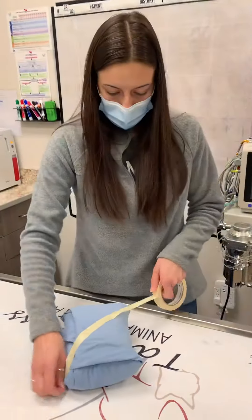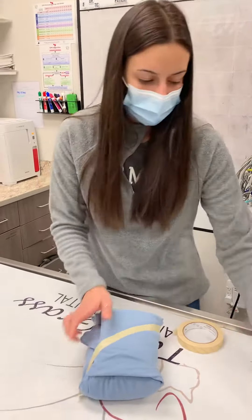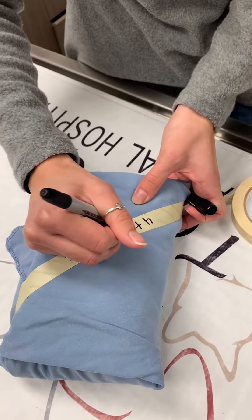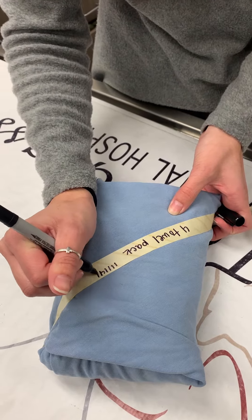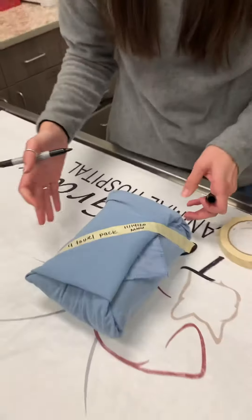I love all of these. All right, it's a 4 and a 1. And we'll do the date and my intervals.